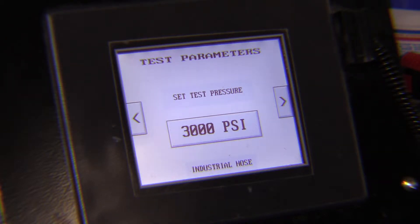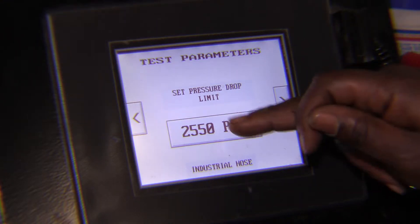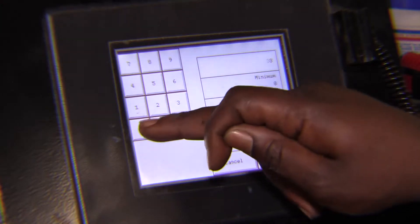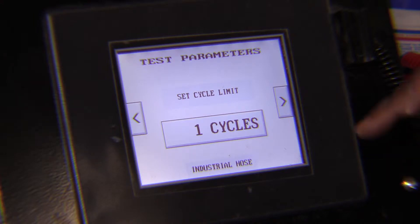We're going to set it to 3,000 psi because we want to see if our hose clamp fails. We have it set to 3,000. We're also going to raise the pressure drop limit up to 3,000 psi. Enter. One cycle, since this is a destructive test.